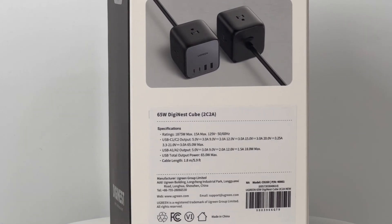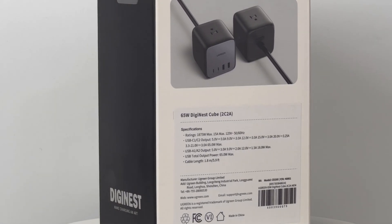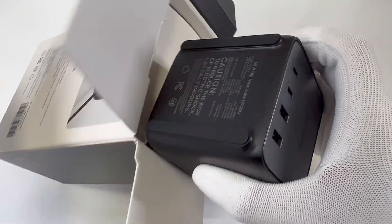Meet the Ugreen 65W 7-in-1 DigiNest Cube charging station. Let's look at the product first.